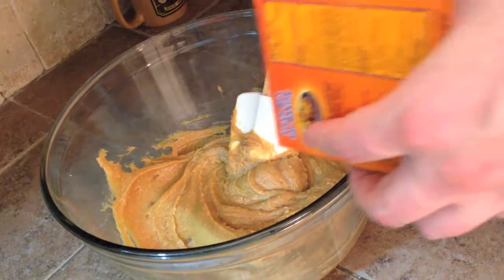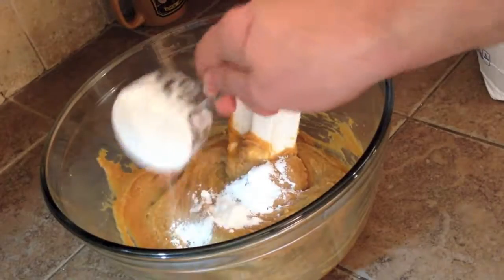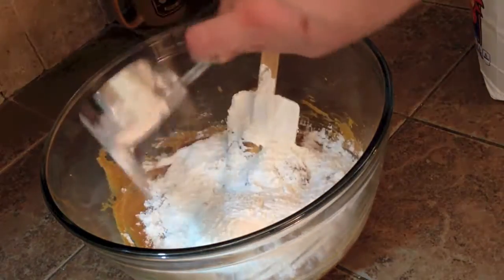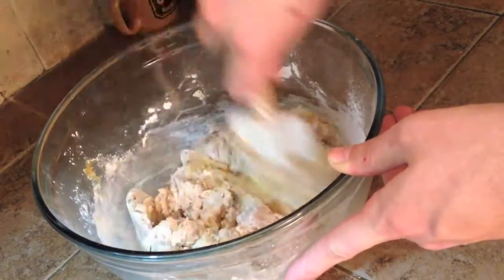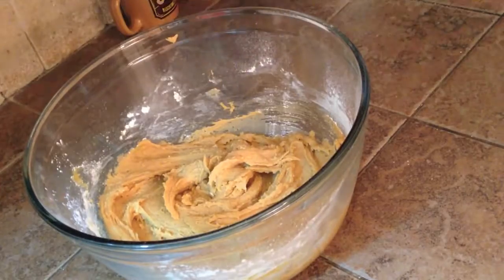Once blended, stir in the flour, baking soda, and salt. Mix until everything is nice and integrated, and then refrigerate for 1 hour.